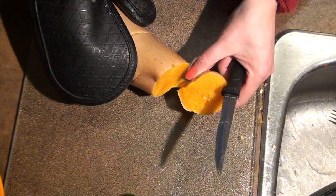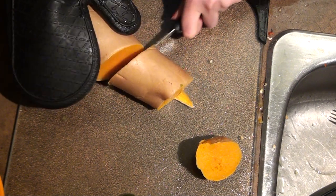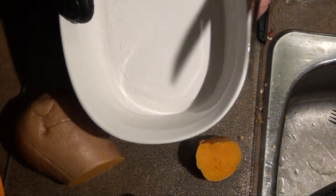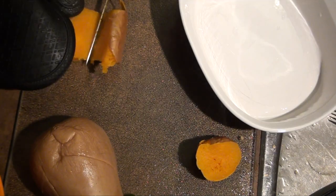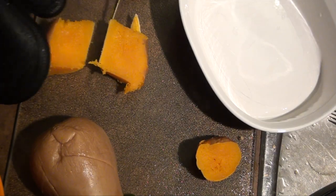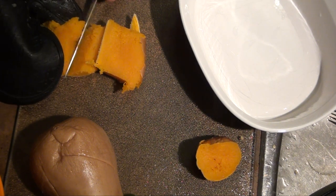When it's done, take it out and it's going to be extremely hot, so that's why I'm using an oven mitt for the hand that is touching it. Ideally it would be best to wait about half an hour, but this is already going to take a while to bake, so I'm not going to wait another half an hour. To be safe, you should wait.